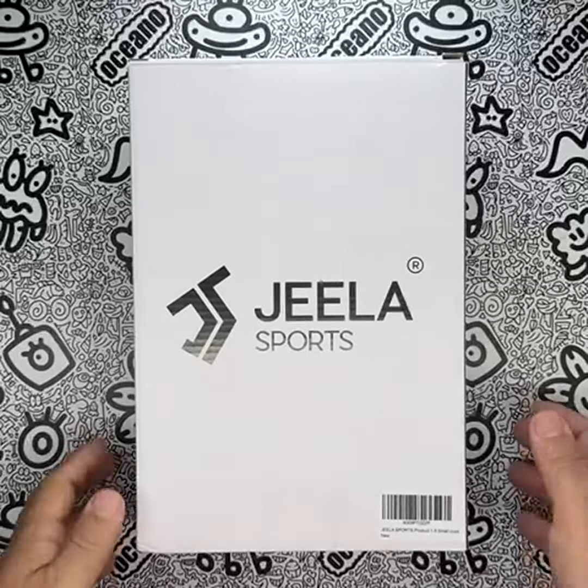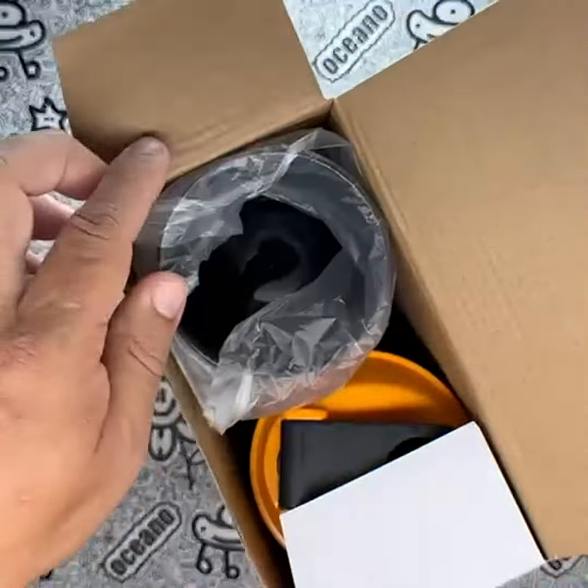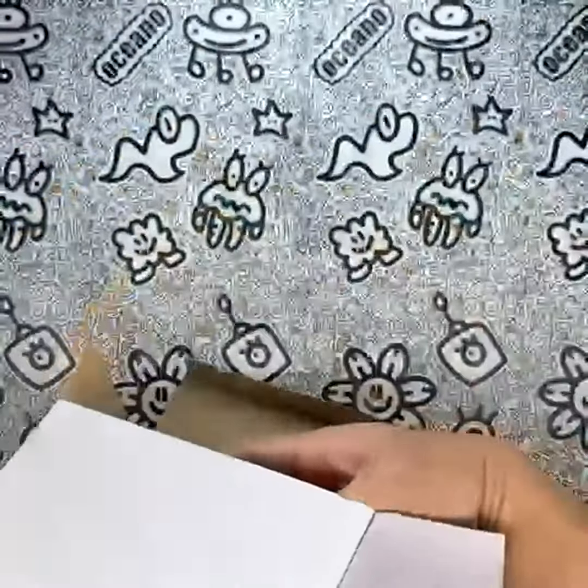I recently requested to review the Gila Sports 5-Pack Protein Shaker Bottles and I must say, these bottles have truly exceeded my expectations. With their motivational designs and practical features, they have become an essential part of my fitness routine.